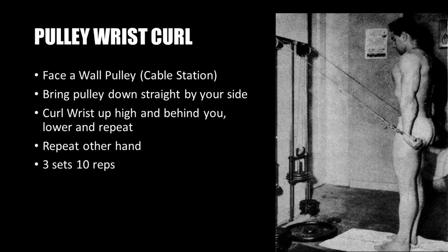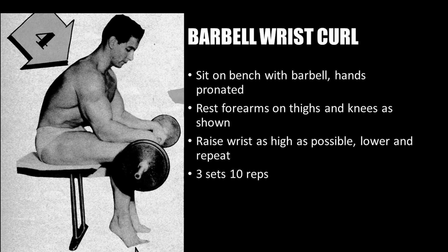The next exercise is the pulley wrist curl — very effective for working the meaty part of the forearm where the flexor muscles sit. Face a wall pulley like a cable station, bring the pulley down straight by your side, and curl the wrist up high and behind you, then lower and repeat, working the forearm flexors. Repeat on the other hand, performing three sets of 10 reps per hand.